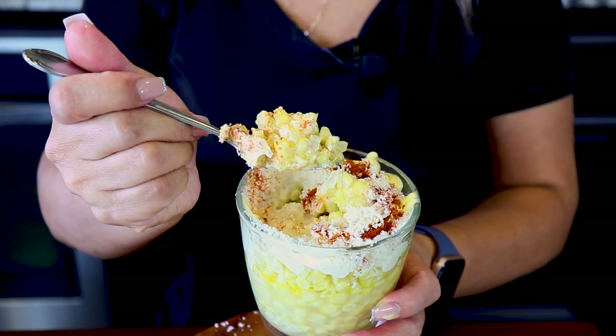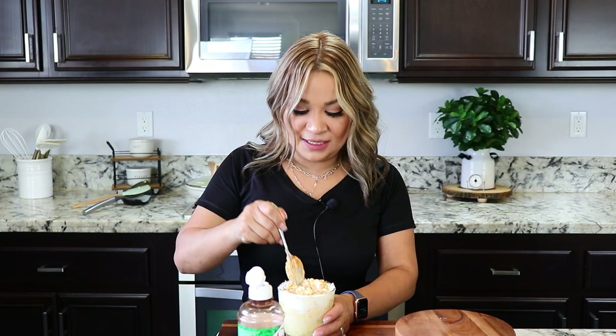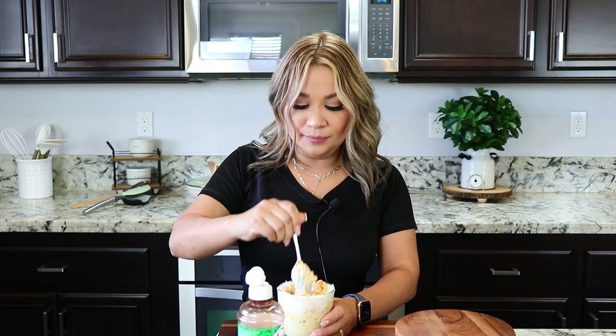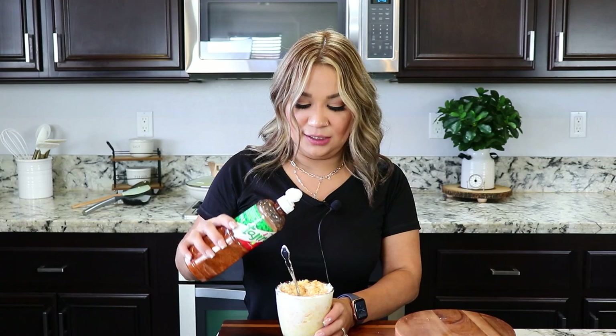And there you have it, delicious esquites. I'm gonna mix it up. And I also like to add a little bit of tajin.